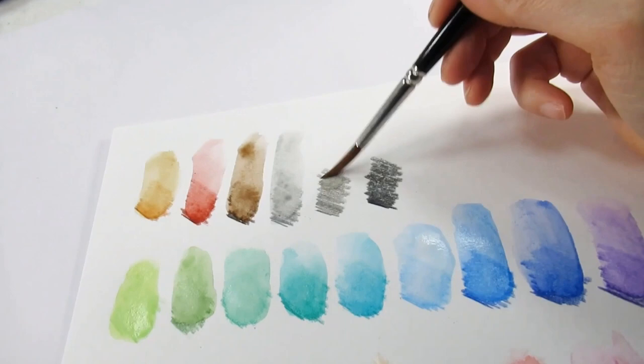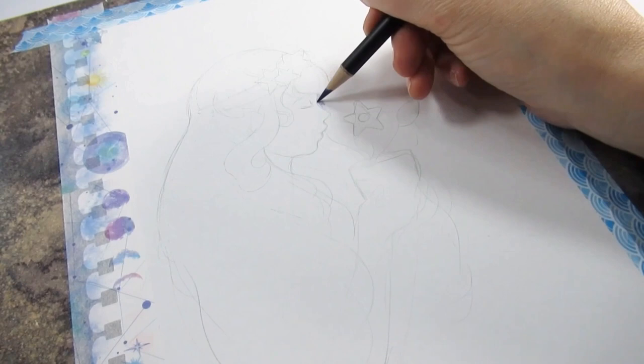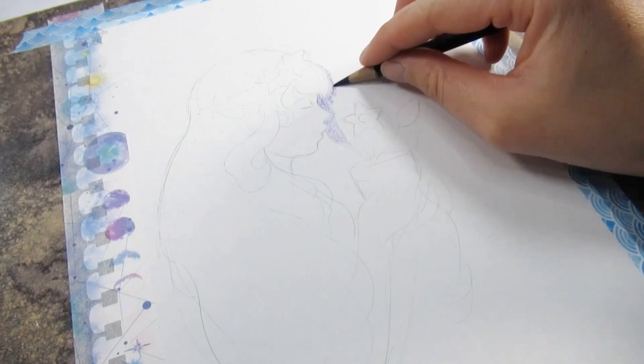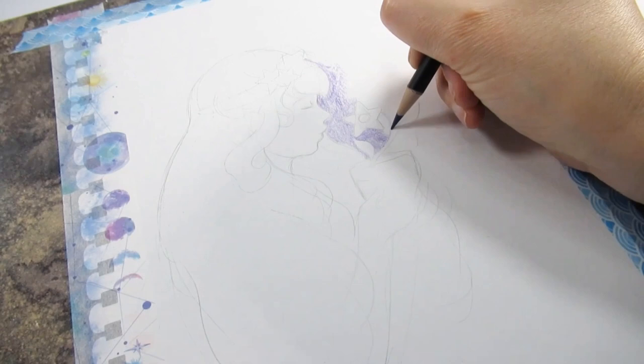I did have a look to see if Lidl had any of their own sketch pads and papers, but unfortunately someone got there before me and snapped them up, so I'm not able to try that in this video. By the way, if you're relatively new here and haven't seen the video where I test the Aldi watercolor pencils, I will leave that in the description or maybe on the end card so you can check that out.